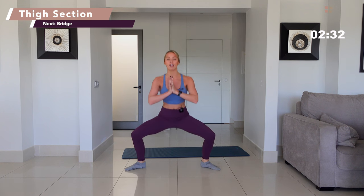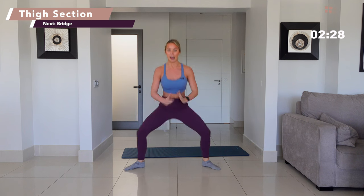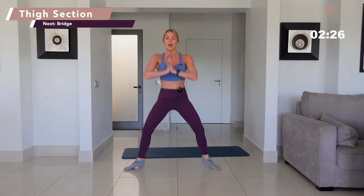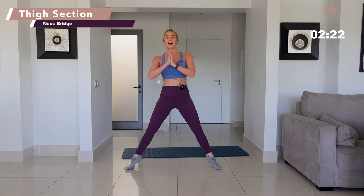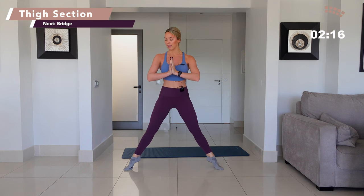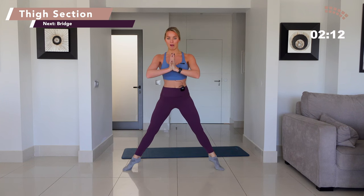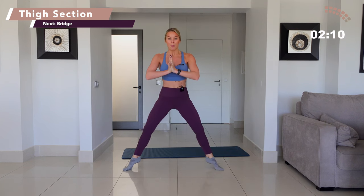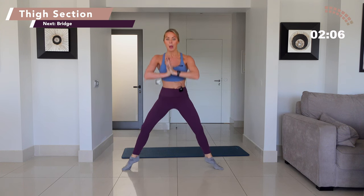Down, down, lift. If you want the modified version, we're just going down, down — keep the heels down. Drop, drop, press. But I want you to elevate through that heart rate and sink low. This next couple of minutes is all about your thighs. We go down, down, releve. Drop, drop, lift. You've got three, press. Two, press. Last one, press.